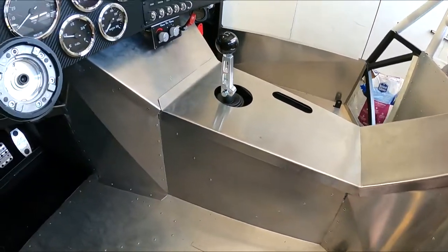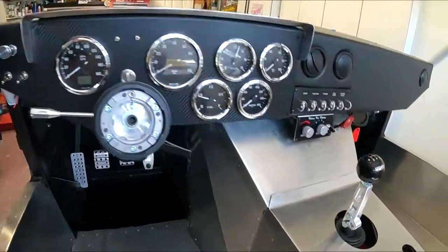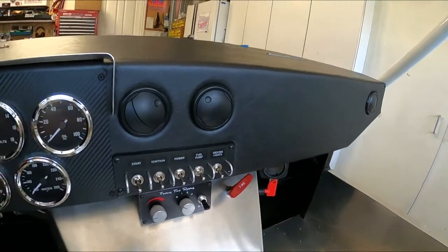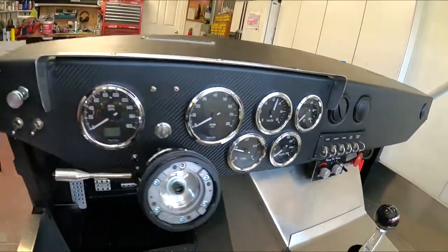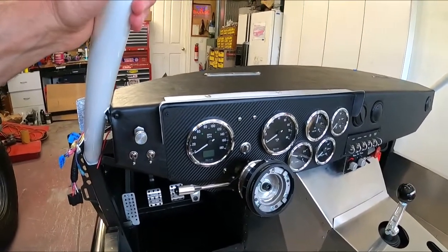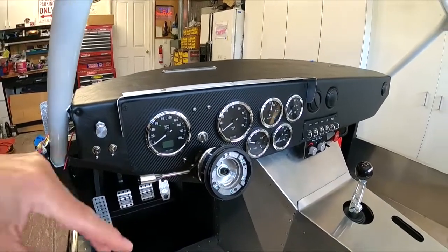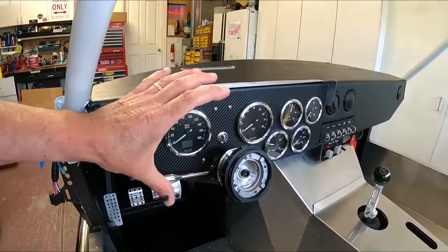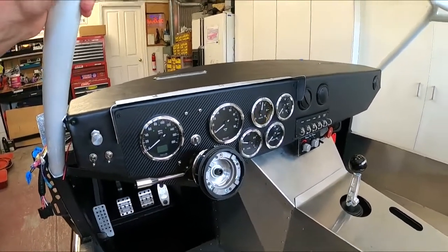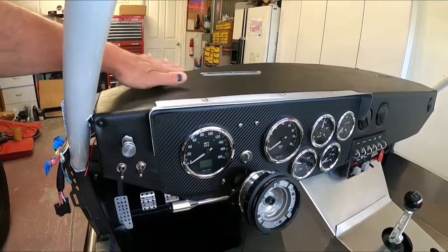I'm going to have some aluminum strips along the side here to cover up that vinyl and hide where the carpet and the seam come together — that's the look I'm going for. The dash is pretty much done. I can get this gauge panel on — the carbon fiber goes with the aged look and it seems to look all right. The nice thing is I can pull those gauges out in about three to four minutes and redo the backing plate with another wrap.